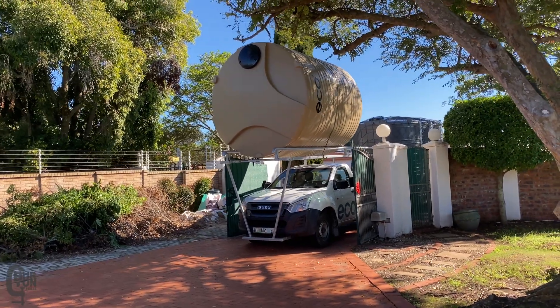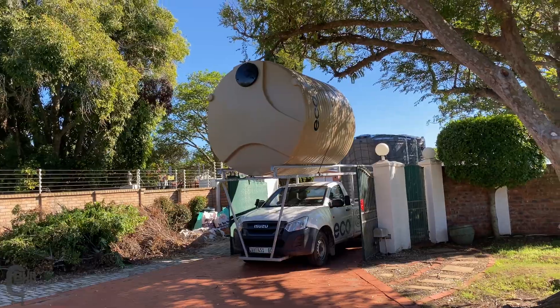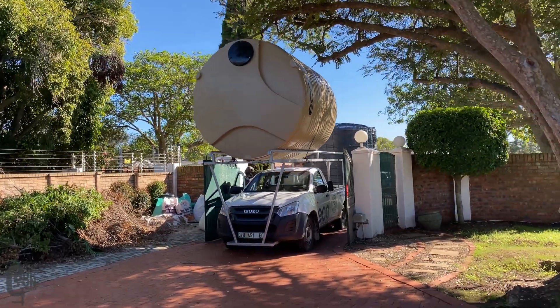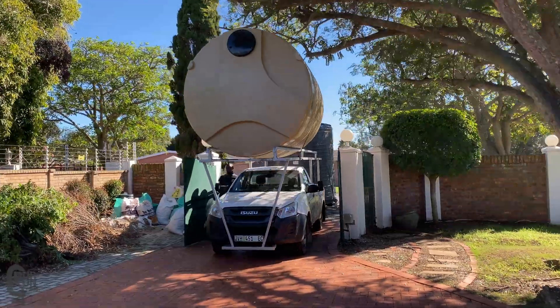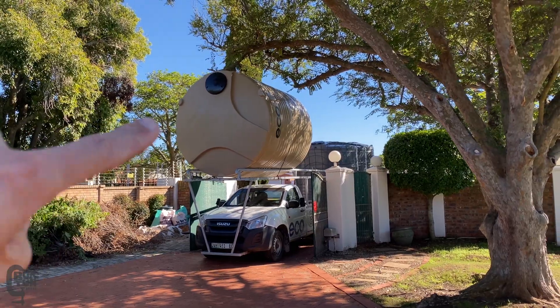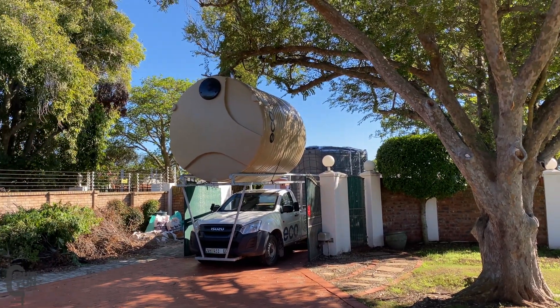There's our tank — just fitting under the tree. I think the delivery guy is going to check that it's going to fit through. It's quite a large tank, so you can see it's just fitting under the tree.